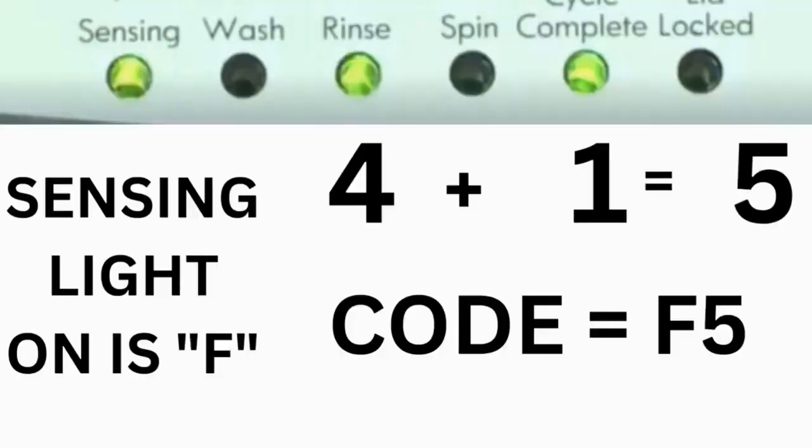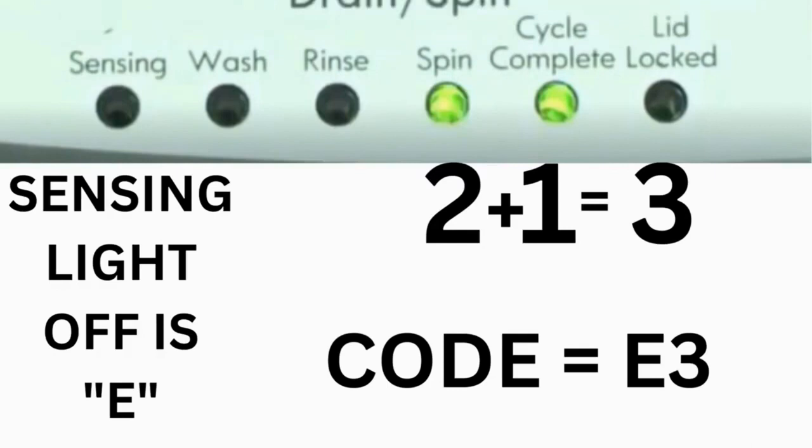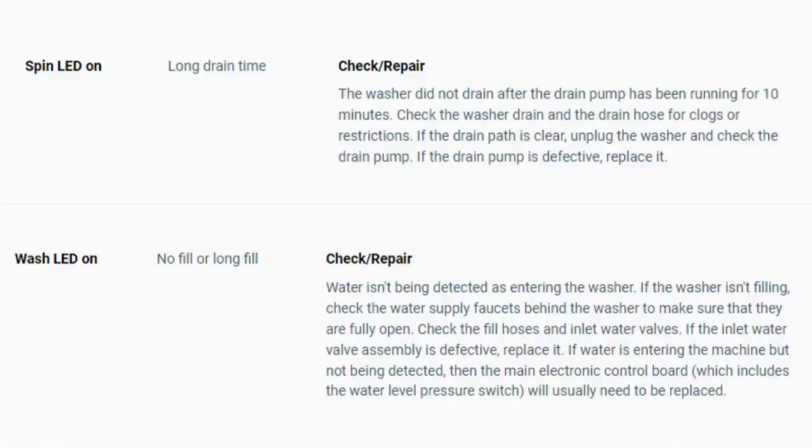For example, for error code F5E3: when the sensing light is on, the rinse and the cycle complete lights are on — adding all three together equals 5, so the first part of the code is F5. Then, on the other flash of lights, the sensing light is off but the spin and cycle complete lights are on — adding them together makes 3, so the second part is E3. That's one code. The same error code flashes repeatedly until you turn the dial 1 click clockwise to show the next error code. Turn the dial again to see if you have any other codes. If there are no more codes, you're done. To exit diagnostic mode, turn the washer off.